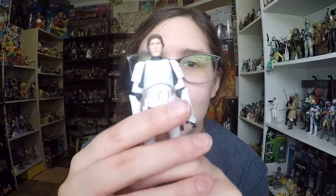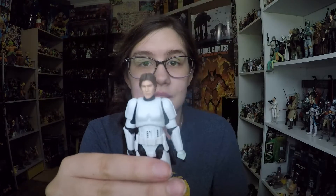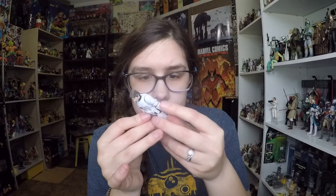Here is Han Solo himself, and the first thing you might notice is how well detailed his face is. They did a really good job — this looks just like Harrison Ford. They did the photo real imagery for this figure, which is nice to see them doing in a three-and-three-quarter inch scale, and he just looks fantastic. His hair looks really good as well. Of course he's in a stormtrooper costume, and I think this is a 2009 stormtrooper body — I can see it on the back of his leg. So they reused the body but the head is definitely new and it looks fantastic.